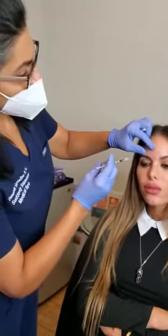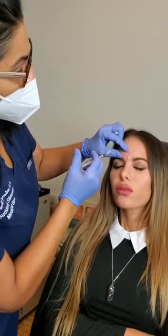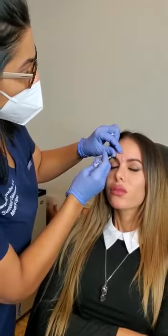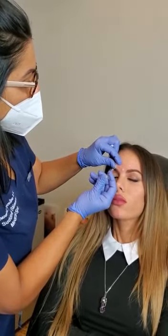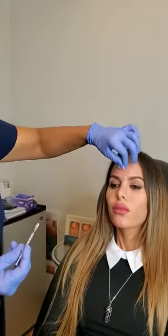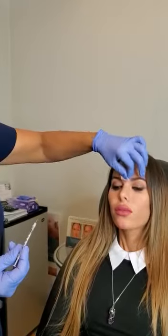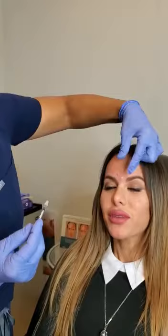I've done a little bit of units in here and in here and we're just going to continue. It's normal to bump up or have a little dot of blood — that's all normal. So far so good, not too painful. Not at all. I try to be as gentle as possible with the needle.